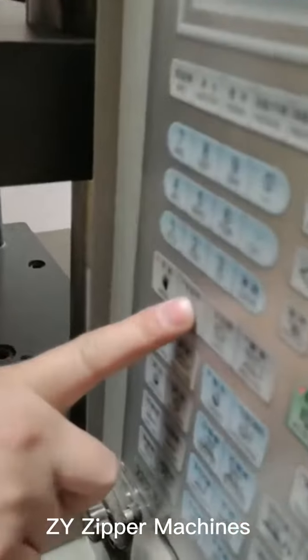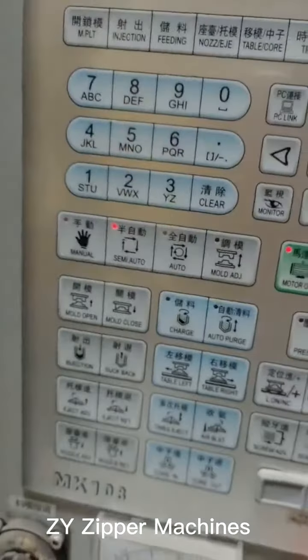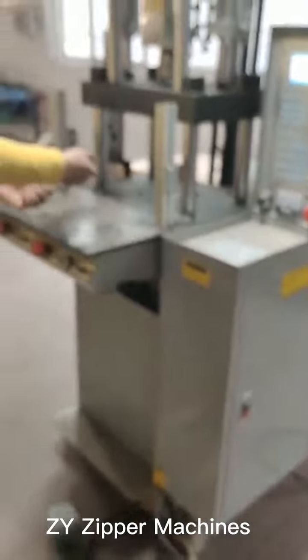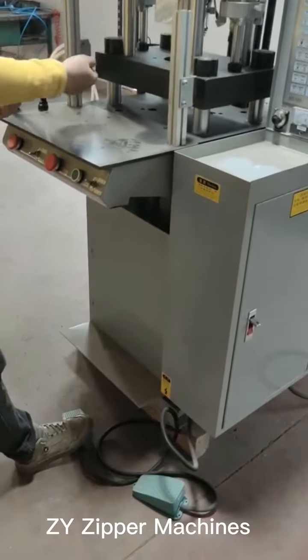If everything is okay, touch the semi-auto button. Then you need to pull the zipper and stamp this one.